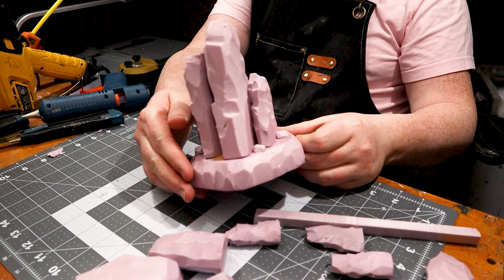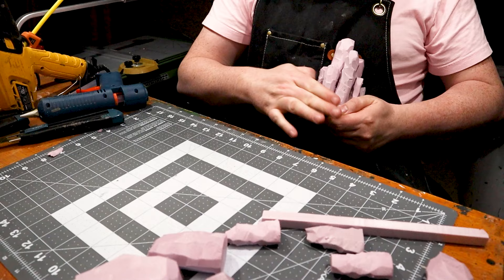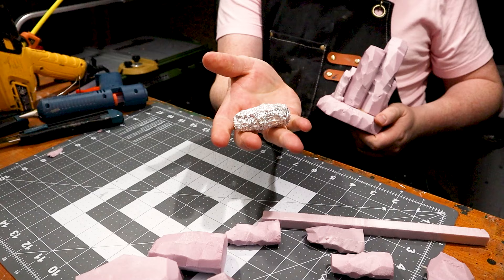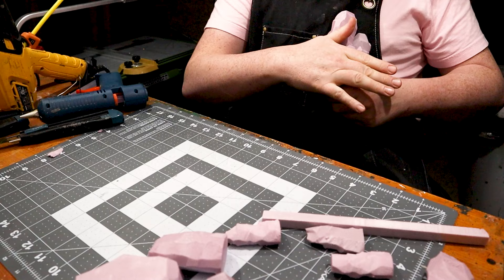I'm taking a wadded-up piece of aluminum foil and we're going to add some texture to everything. I'm going to both roll and add some indents with the end — I have it shaped like a roller. Both ends are textured a little bit differently, which gives lots of variety to the piece.